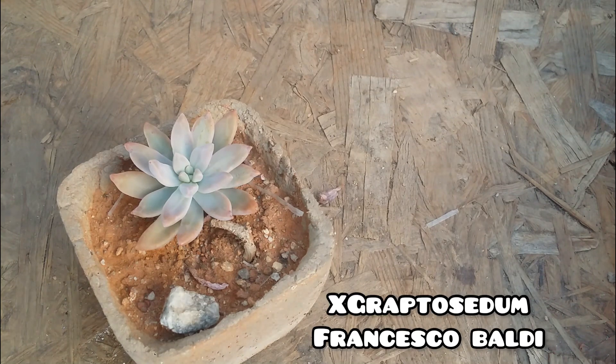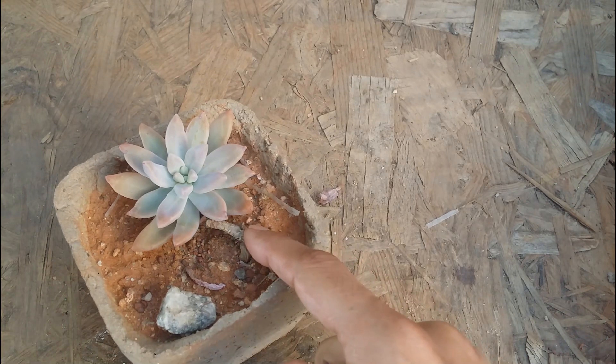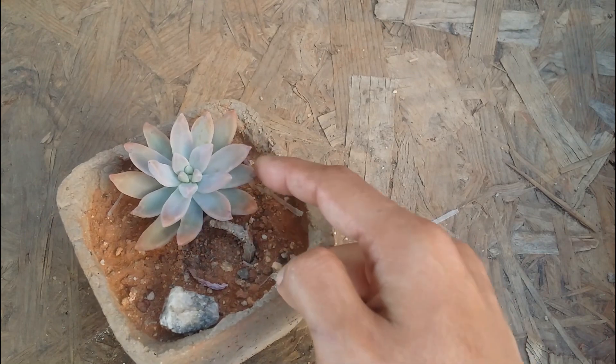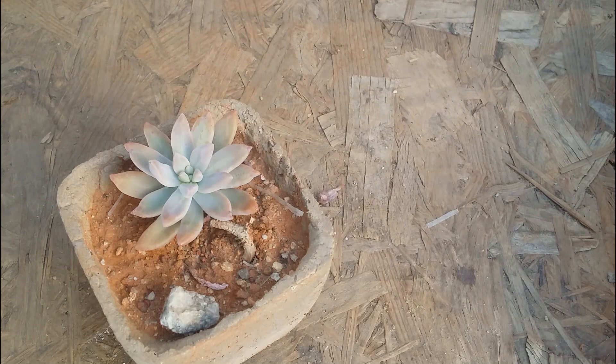The next one on the list is Graptosedum Francisco Baldi. Just like the other succulents, it's a super easy to grow succulent. My plant was doing quite well but during the renovation one of the painters knocked it off and the original stem broke. I just put the cutting back into the soil and it's doing quite well. So it is one of the easiest succulents you can grow or multiply — either via stem cuttings or leaf propagation, with around 90 percent success rate.